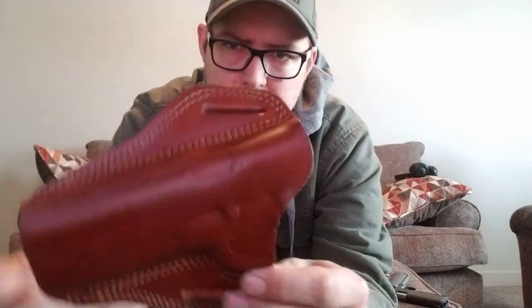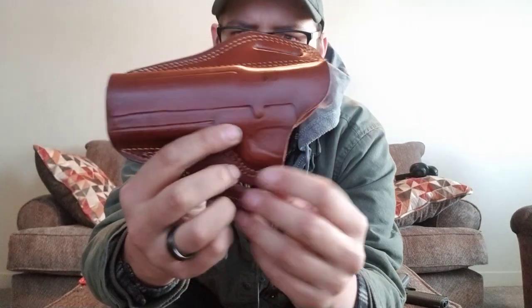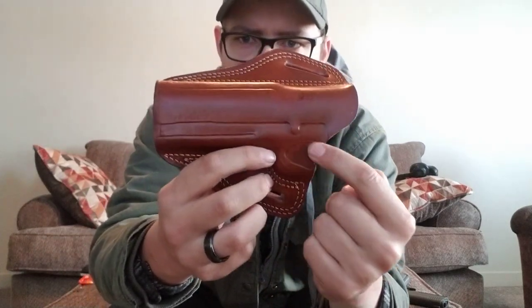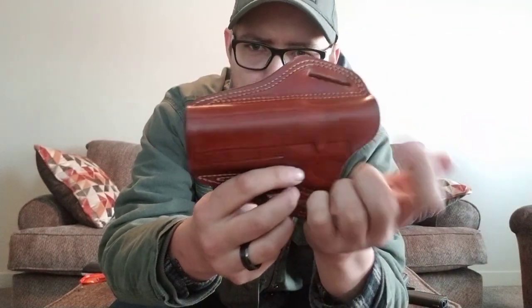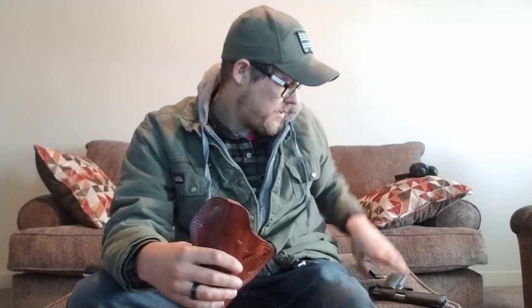They do it old fashioned craftsman style, as they say on their website. The stitching is nice and straight — there's no overlaps, no crooked stitching, no frayed edges, anything like that. Really, really nice. The lines are nice and deep, showing a nice detail of the firearm itself. The trigger guard is nice and molded. The ejection port is also slightly molded. It fits the gun perfect. As you can see it really adds no bulk to the firearm itself.